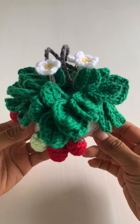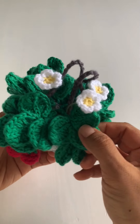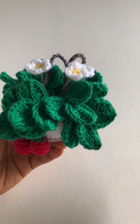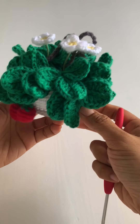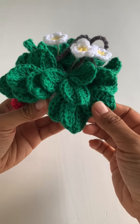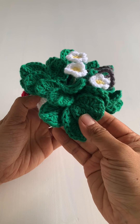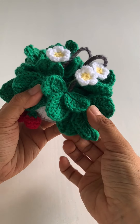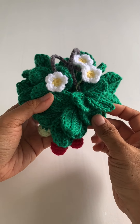Hey guys, it's Lou here, welcome back to another crochet tutorial. Today we are making leaves for the hanging strawberries. Each leaf consists of three leaflets and it's all continuously crocheted in one go. For the smaller ones I've used a 3.5 millimeter hook, and you can follow the same pattern but go up a hook size or two for larger leaves. Let's get our materials ready and make some strawberry leaves.